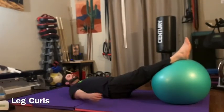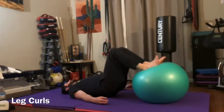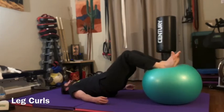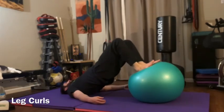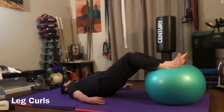Ball leg curls: put your feet on the ball and lift your hips in the air much like a straight leg glute bridge, then bring the ball in towards your body by bringing your knees towards your chest. Level one variation: your butt stays off the floor where it's at as your legs move. Level two, the harder variation: your hips go up as your knees come in so you stay straight from your knees to your shoulders — this is super hard.